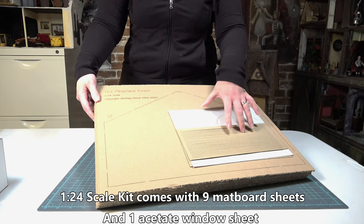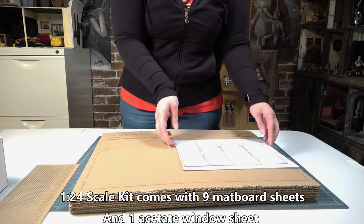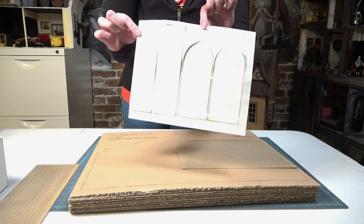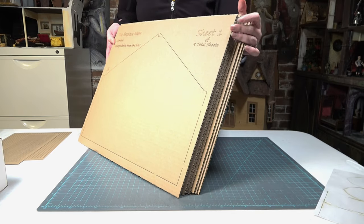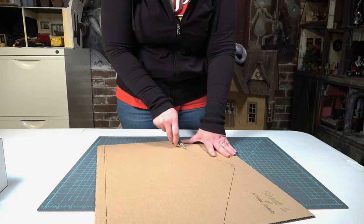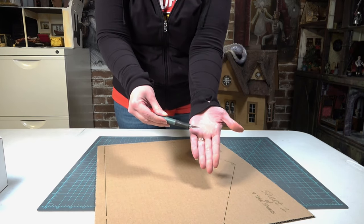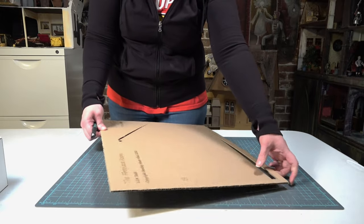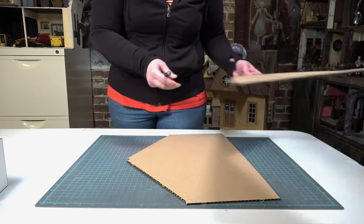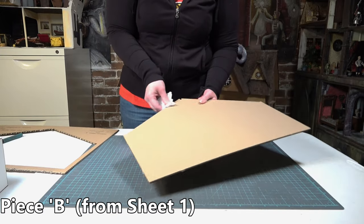When you first pull out your kit, this is what you should see. You should have three pages of chipboard strips, one acetate cut sheet that has paper backing, and nine cardboard sheets in order from one to nine. To start removing your pieces, use a sharp craft blade and cut through the tabs holding the pieces in. Each time you remove a piece you're going to want to run a soft tissue or cotton swab along the edges to remove any leftover laser ash.